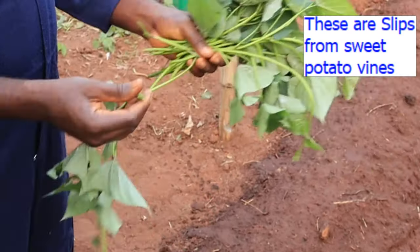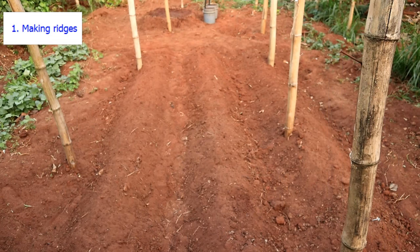So let's go. First is to make the ridges. Ridges should be about two feet wide and a foot high. The length depends on the available space.